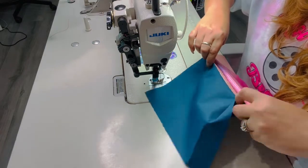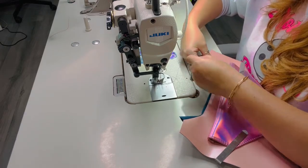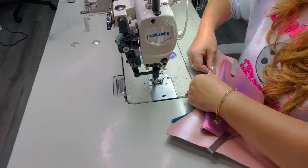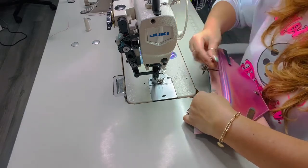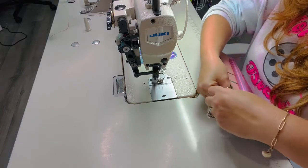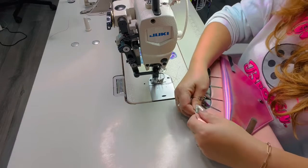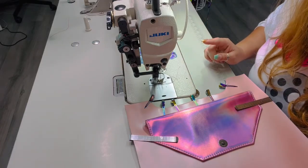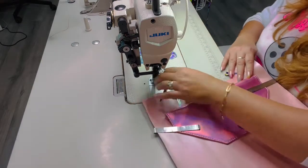Turn it right side out. If you trimmed and clipped correctly, you should have a nice clean curve. I like to roll the seams before folding fully right side out so they fall where they need to. Then push the lining slightly inside and top stitch all around the cutout at a one-eighth seam allowance, removing clips as you go.